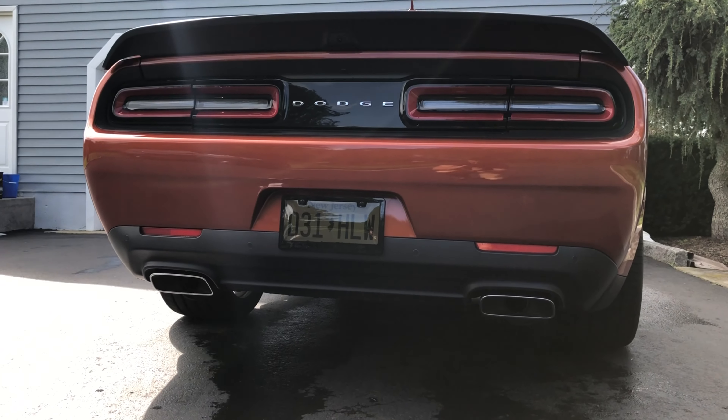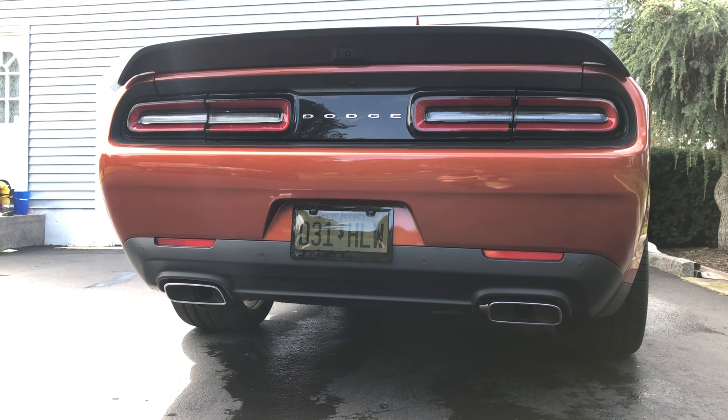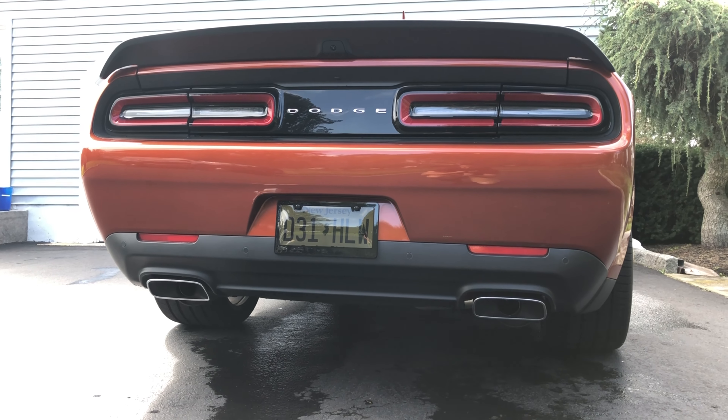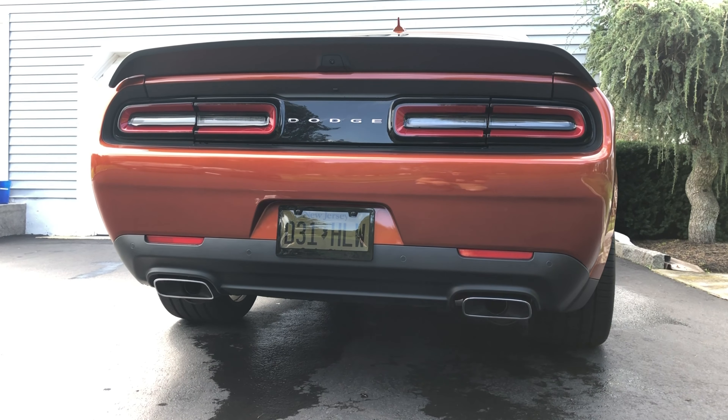As I was saying, you can see here the rear reflectors — being that they're in that back bumper, they just kind of stand out too much to me, not in a good way. So I decided to find these Luxe Auto Concepts tints, and we're going to try installing them and see how it looks.